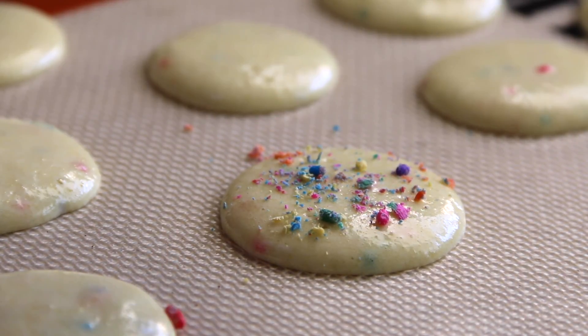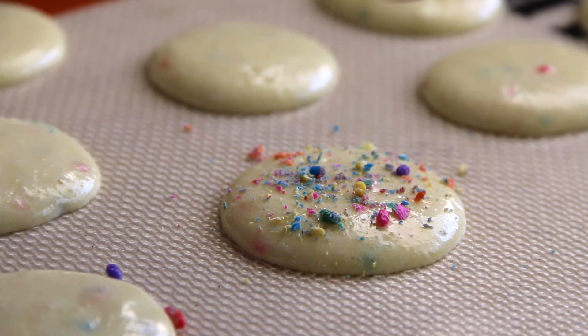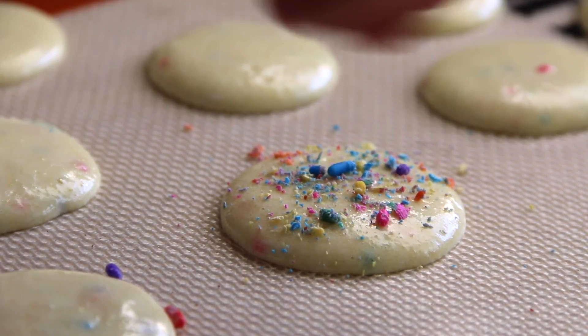For this macaron recipe, you don't need to let it sit and oxidize to form a coat. It is ready to go — just pop it into a preheated 300°F oven and bake for approximately 19 minutes.